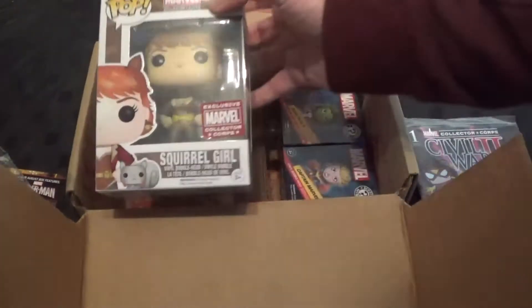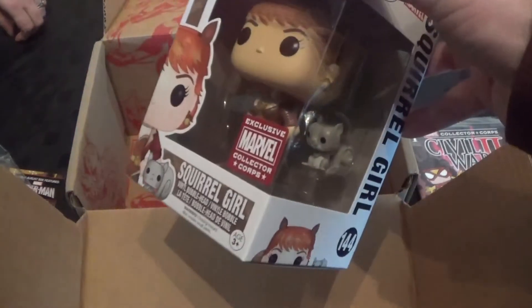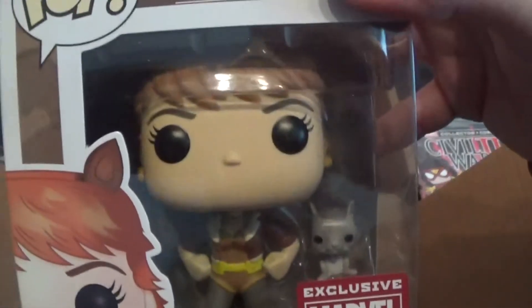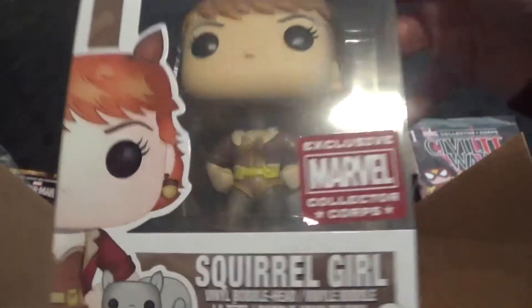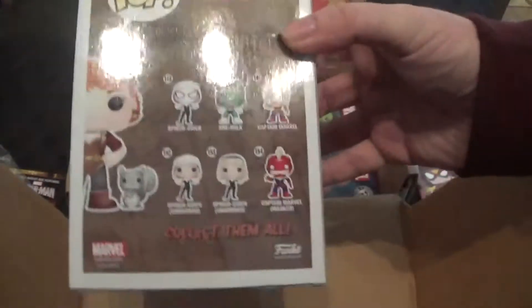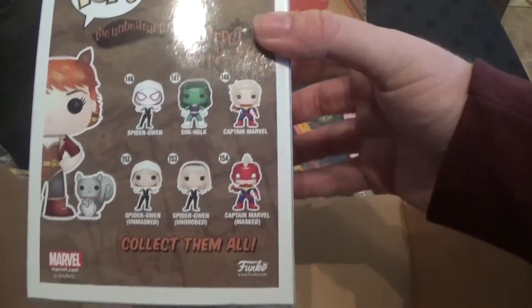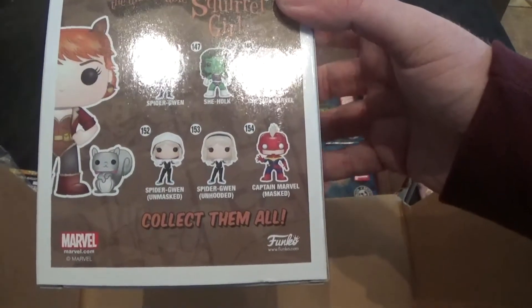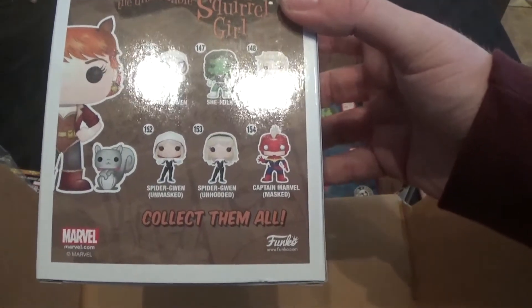I think she comes with a little squirrel — with Mini Squirrel! Really? I apologise, that squirrel probably has a name but I don't know it. Squirrel. How does it say on the box? There's the others: Spidey Gwen, She-Hulk, Spidey Gwen. I think the squirrel is just called Squirrel.